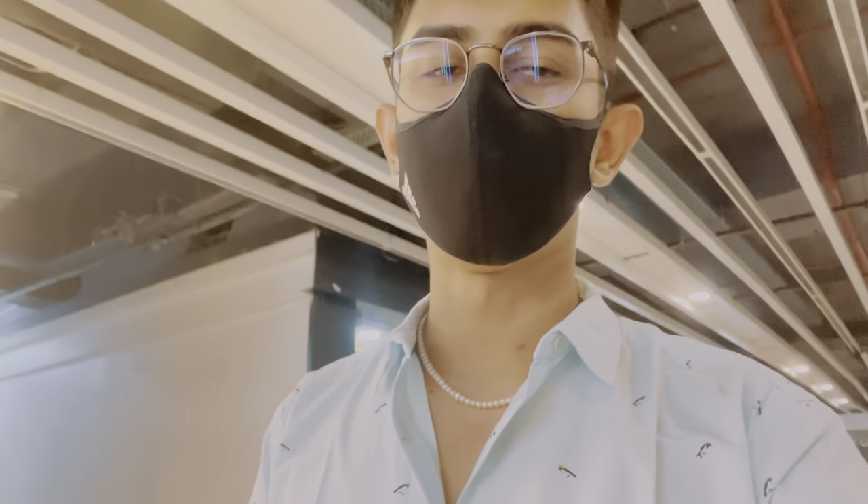Hey guys, what's up! Welcome back to another vlog. So if you're new, this is a hot dog. Basically, we are now going to the Reliance Digital store. This time we will buy a phone and see which one is worth it and which one is not. Stick with us — we are going directly inside the store right now, so let's jump into it.